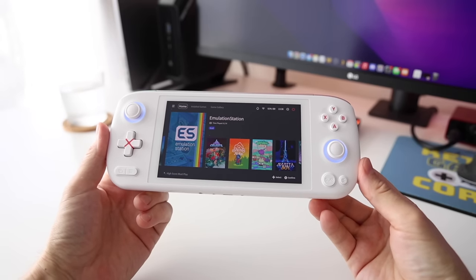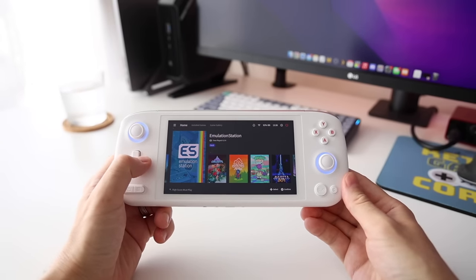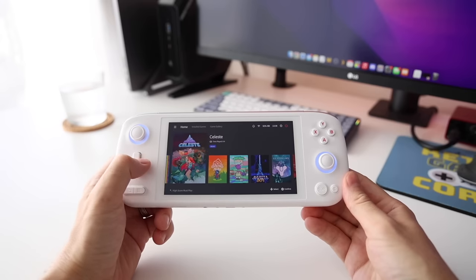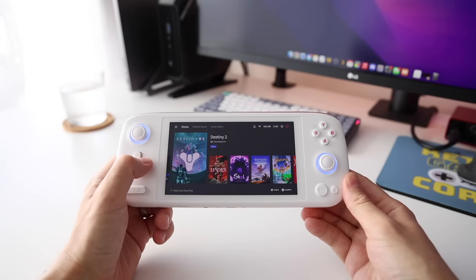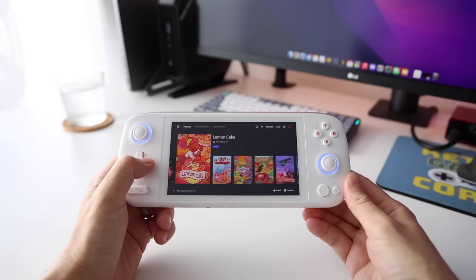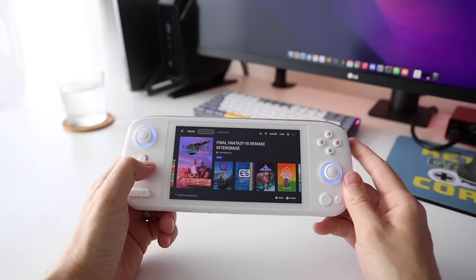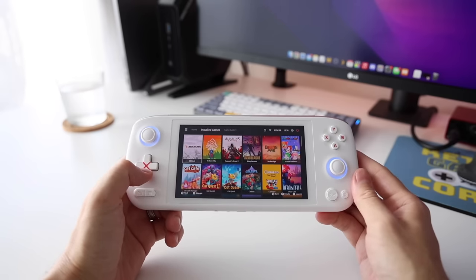All of a sudden I found myself thinking of this device as the very first Aya Neo Air that actually makes sense. Not only will it play a lot of games, but it'll save you on battery life. It can go toe to toe with devices like the Steam Deck and the ROG Ally in terms of value and use case. Anyway, we've got a lot of ground to cover, so let's go ahead and dive right in.